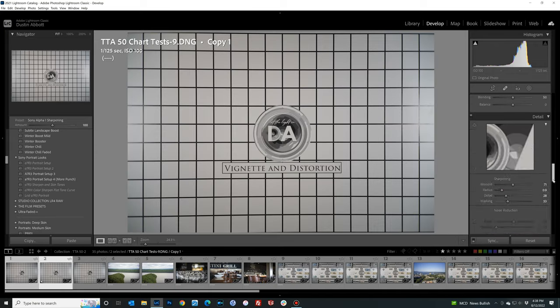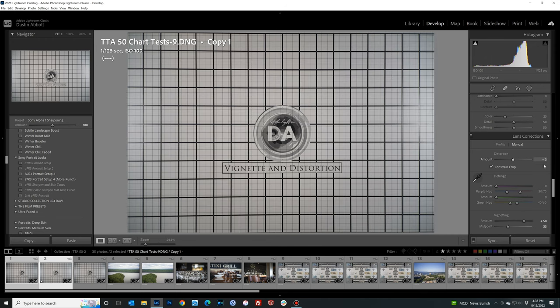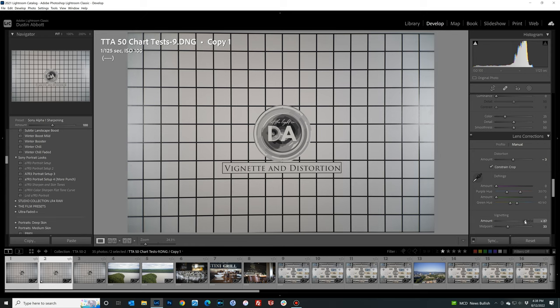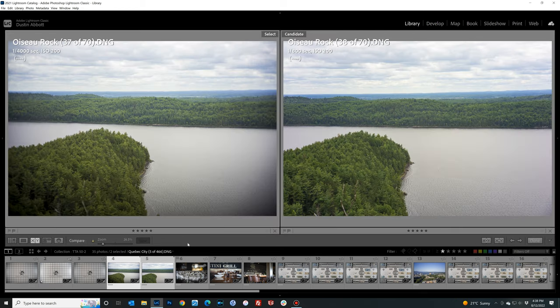Looking at my correction for the pincushion distortion, I used minus three. For vignette amount I did a plus 58 — you could tweak it a little bit higher, but even maximized it's very concentrated in the corners. It can over-brighten in the center and still leave a little vignette. So I played with a compromise, but the byproduct is you're going to have to do some work if you want to eliminate the vignette, and there are certainly situations where you'll want to do that.